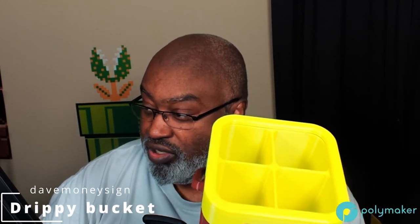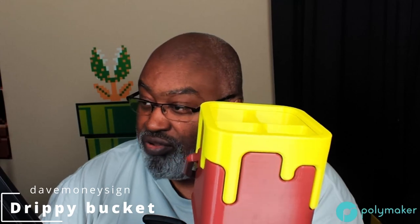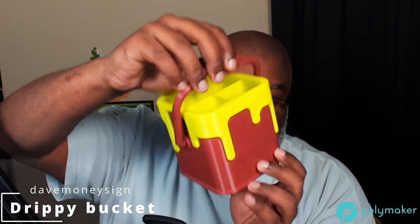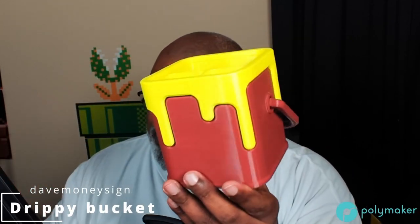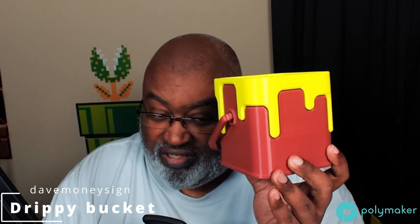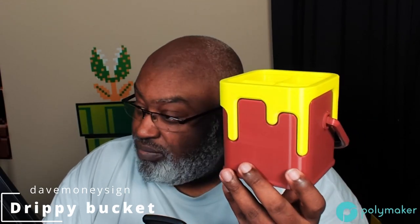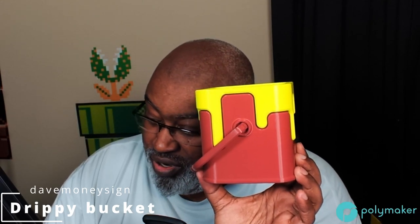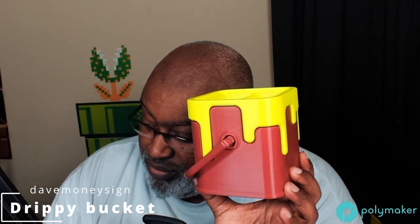It looks really good on your desk. You can use it as an organizer, or get one without an insert and use it as a catch-all container. I doubt it's waterproof with PLA, but I'm not putting any liquid in here — this is all about knickknacks. Very sturdy, very stable, easy to print with no supports required, and takes two seconds to assemble.